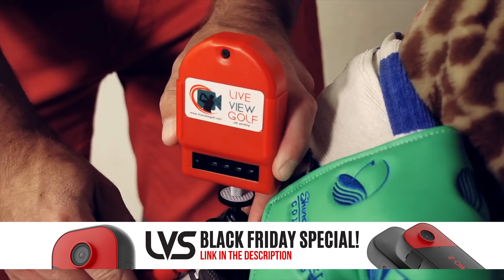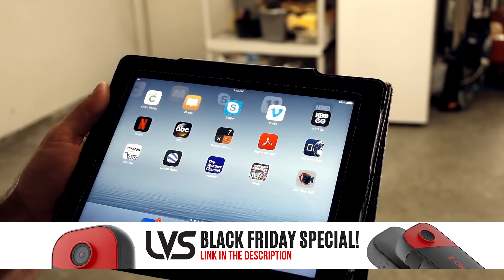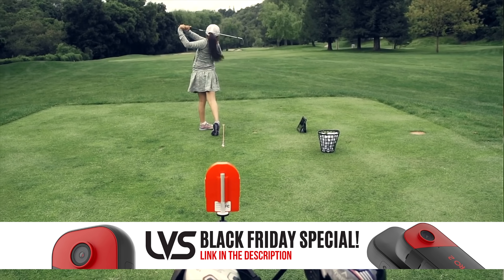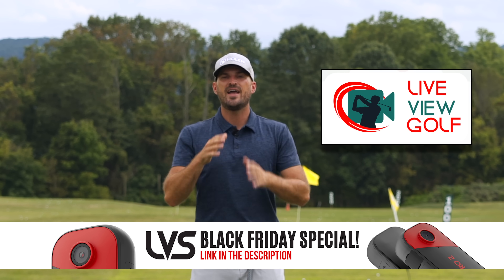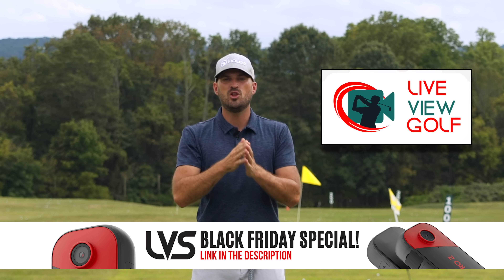It's the best way I've seen to make changes in your swing and correlate the differences between your feels and your reels. Live View is super easy to use and set up — simply set it up behind or in front of you, connect it with your iPad or phone, pop that on the ground. You can do your practice and see yourself as you're doing it, the best way to expedite your process. Check out Live View Golf; we'll put a link in the description below with a coupon code.